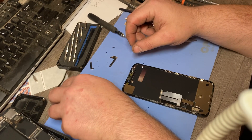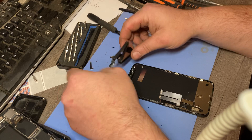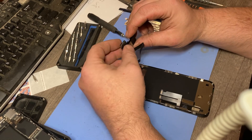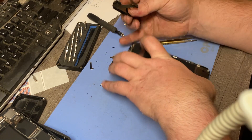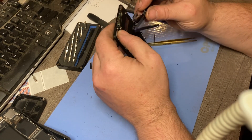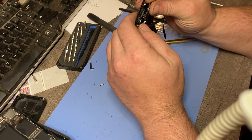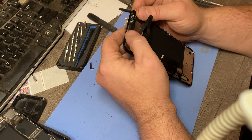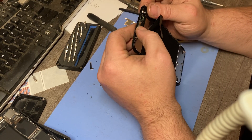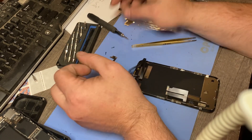The easiest way to do it is to line it up with the ear speaker right here, because if you line that part up the rest of it will just fall in. See that little rectangular part right there? Now it's in there — boom. See how easy it was when you do it the way I showed you? Now all the screw holes are lined up and so is everything else.